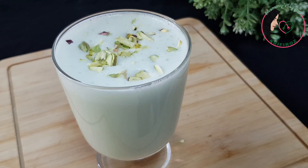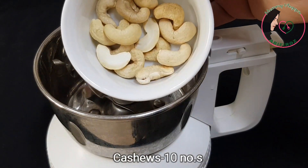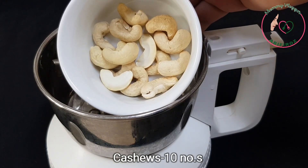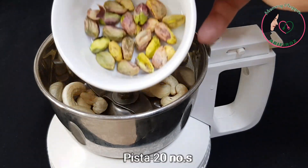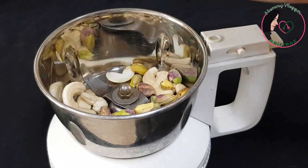Hello and welcome back. This recipe is ready for a great taste. That's why the powder is ready. In a mixer jar, add 10 cashew nuts and 20 pistachios.